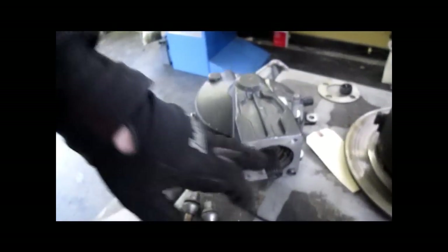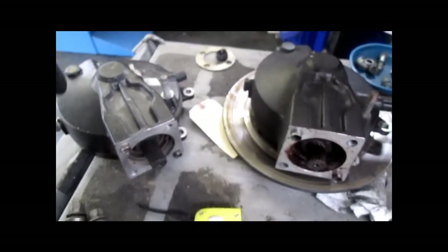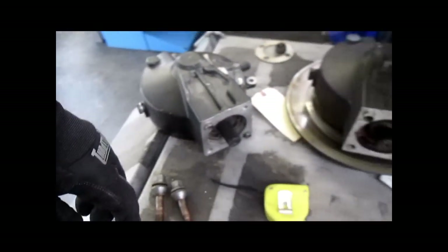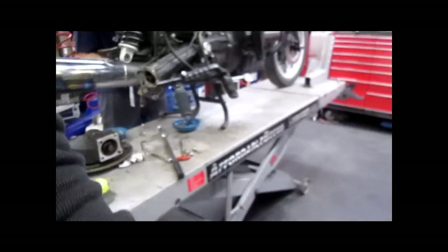So definitely if you own one of these it is a worthwhile investment. You are going to have to rebuild this at some time in the bike's life anyway. You are better off going with the improved rear drive with the longer pinion spline and the improved drive shaft with the grease plate in it.